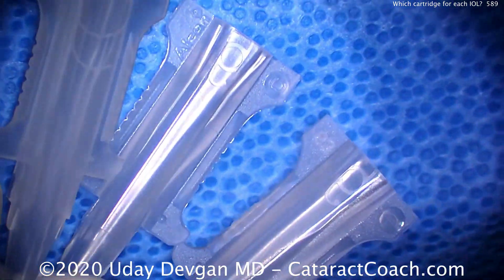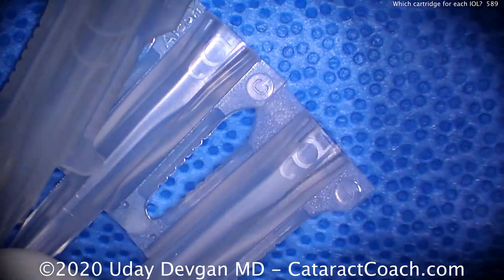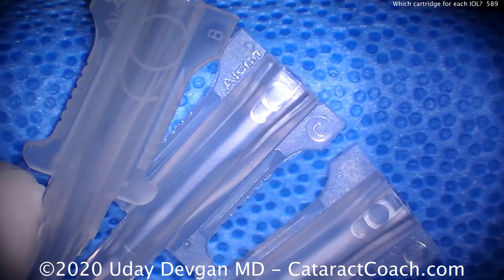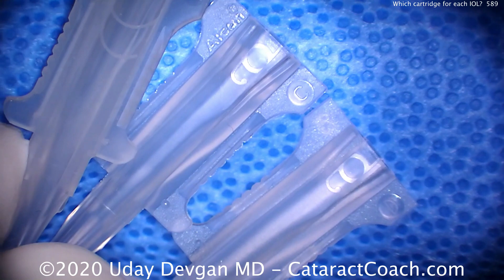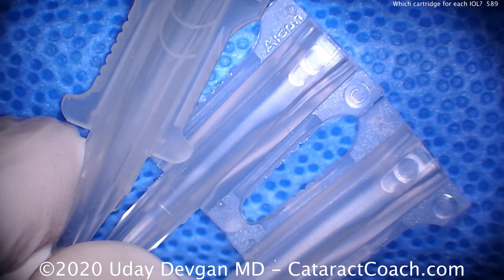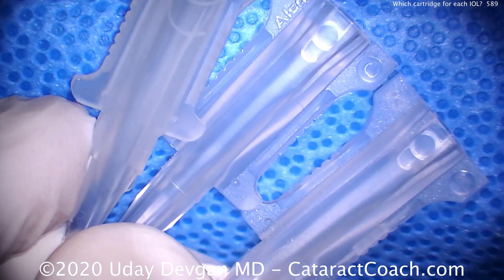Here are the three cartridges, held in one hand, and you can see they all look very similar: B, C, and D. But there are some crucial differences. You can see just by looking at the picture, the B cartridge has a picture of a three-piece lens on it, whereas the C and D cartridges have a picture of a single-piece acrylic lens on it.